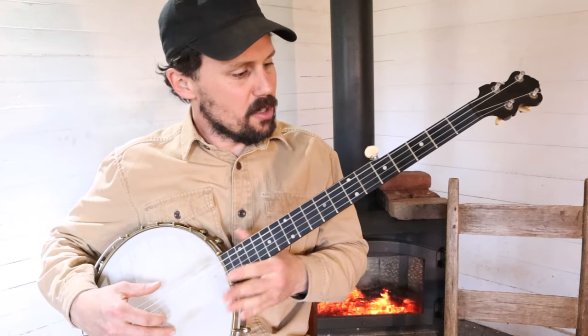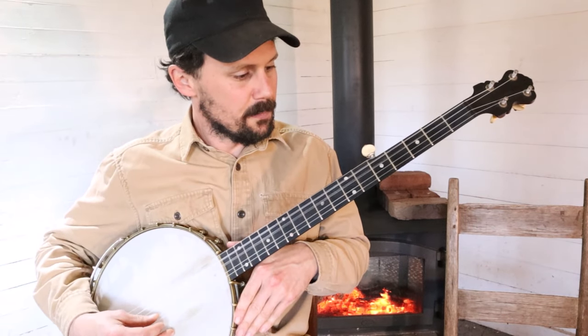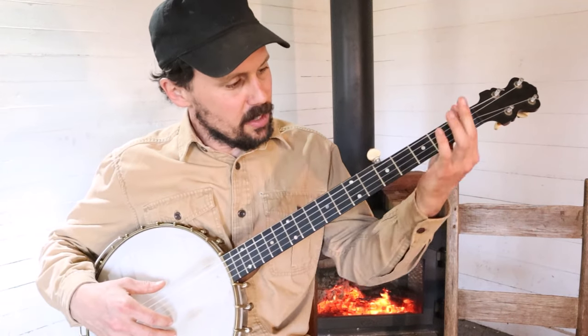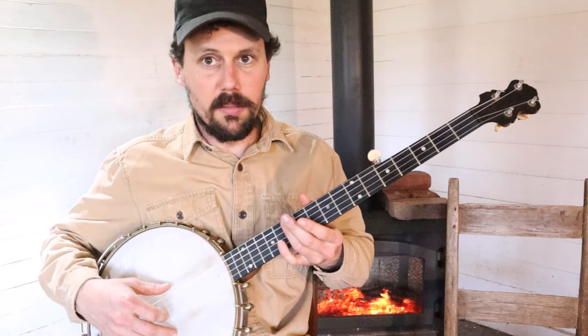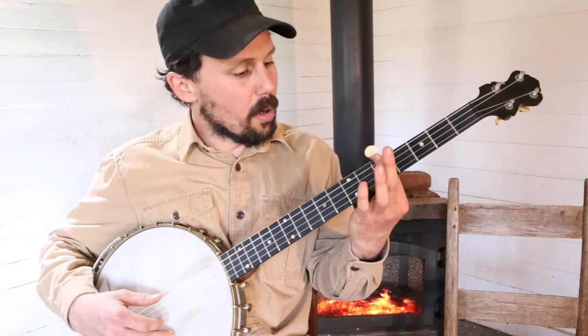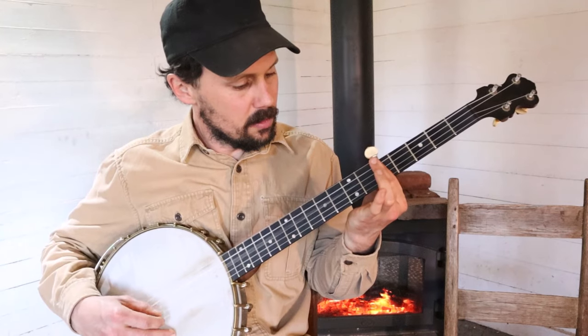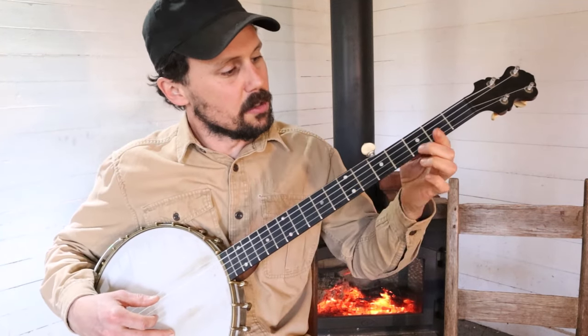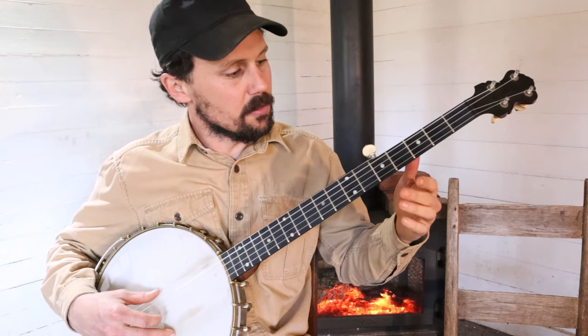How do we play this piece of music? We're in Old Reuben tuning. The basic movements are: you're doing your chimes at the 12th fret, then you're barring at the 5th, barring at the 7th, and doing a little slide on the first string from the 3rd to the 4th fret.